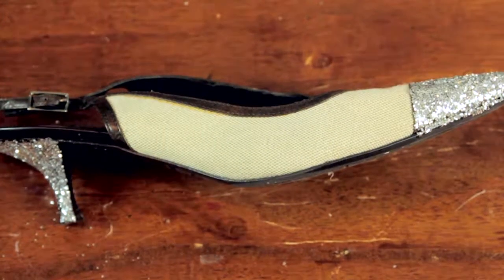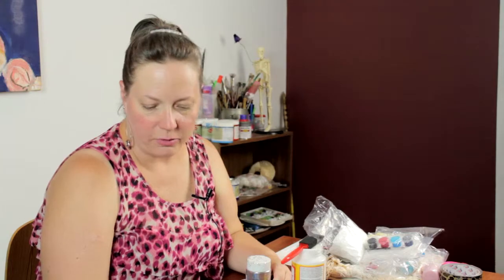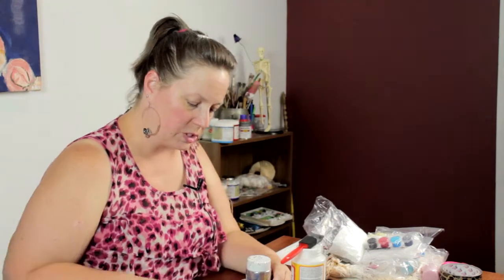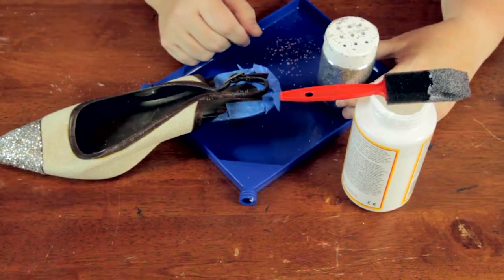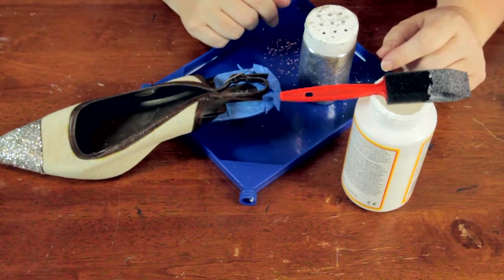Today I'm going to show you how to decoupage glitter on shoes. Here I have a slingback that I've already begun to decoupage a design on the front. I'm using this tray to catch the glitter so I can pour it back into the container. I'm also going to use this decoupage medium and a sponge brush.